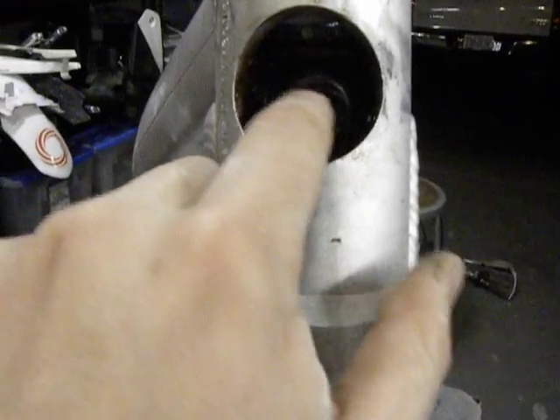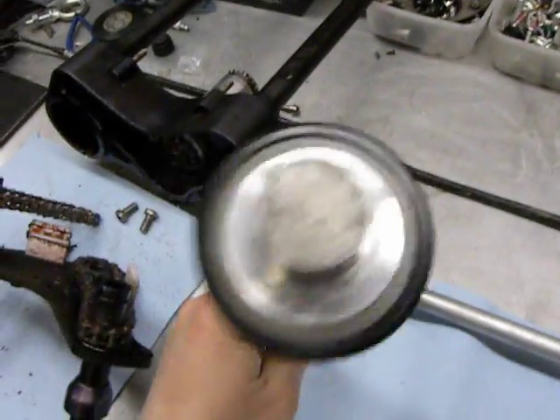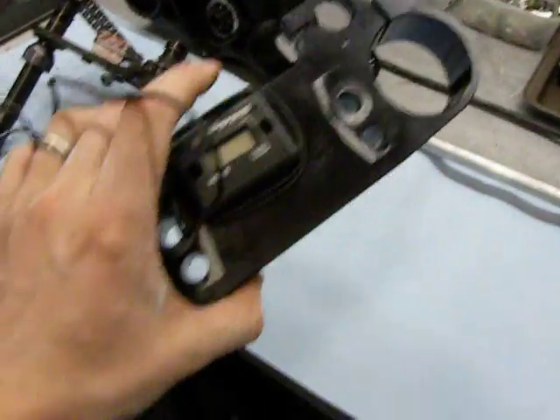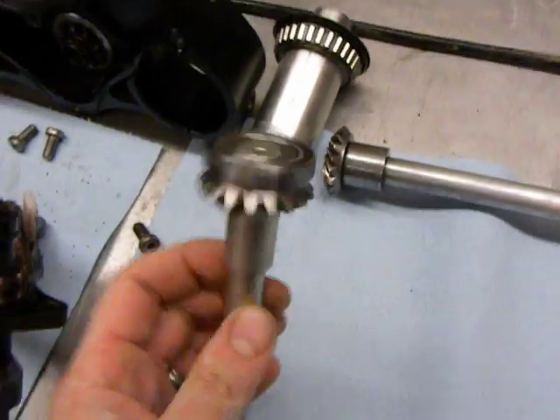Power goes up there, and then there are essentially three bevel gears. There's the bevel gear here, and then one comes from the top and one from the bottom. This one from the top fits into the top triple clamp. The top triple clamp doesn't have a nut that goes through — it's kind of bizarre.